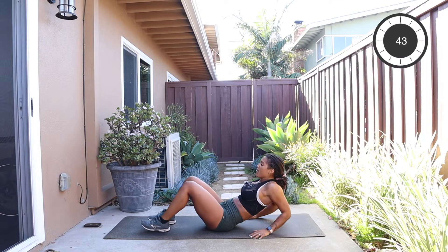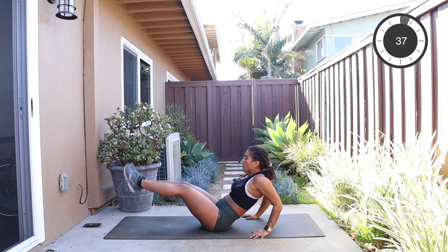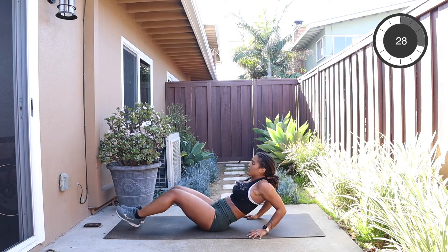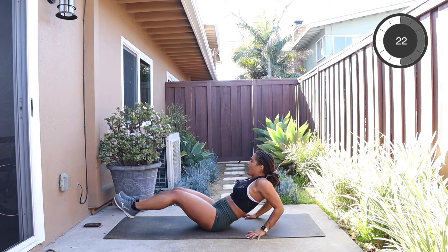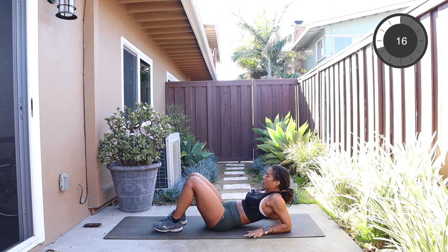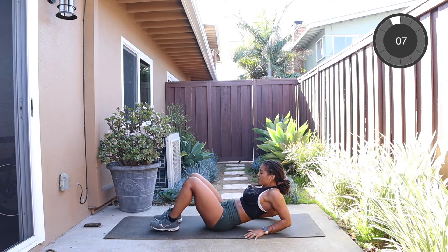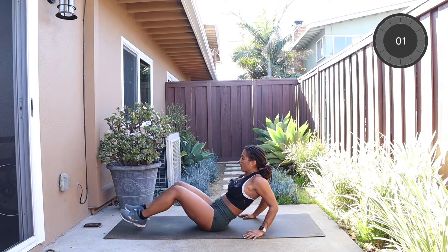We're gonna tricep press down, push it up, take the legs out, lift up, and repeat. Squeeze the elbows in. Press up and lift. 30 seconds to go. Keep pressing those palms and lift up. Last 20 seconds — you are killing it. 15 to go. Breathe. And lift and drop. Squeeze those elbows towards each other, okay? Press into the palms.